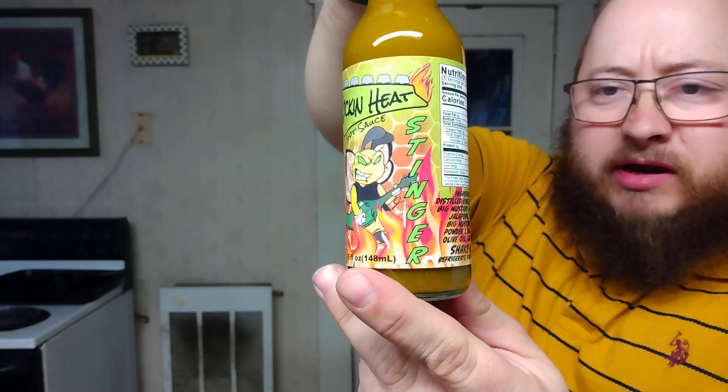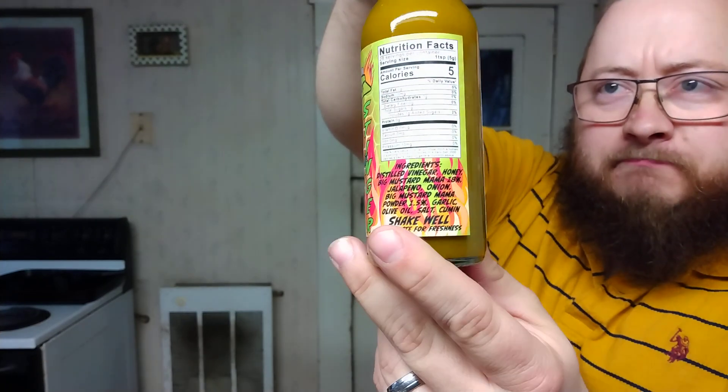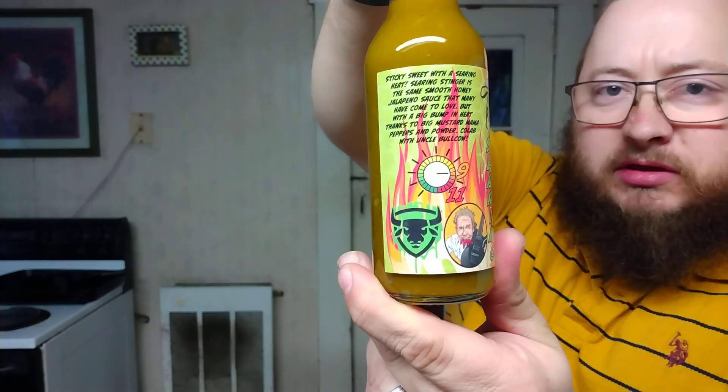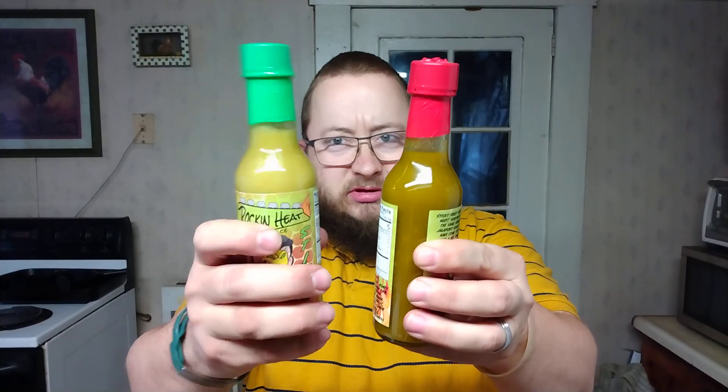It has a really great consistency on the sauce. As you can tell it's still green, but it's like a darker green. I'm gonna hold these up side by side so y'all can tell the difference. This one is just slightly thicker.